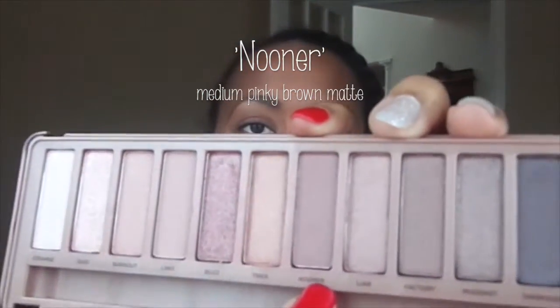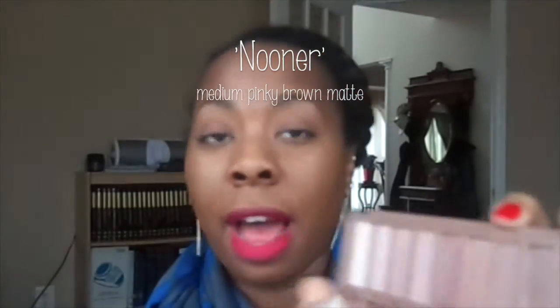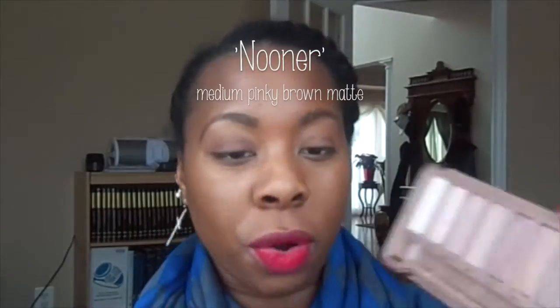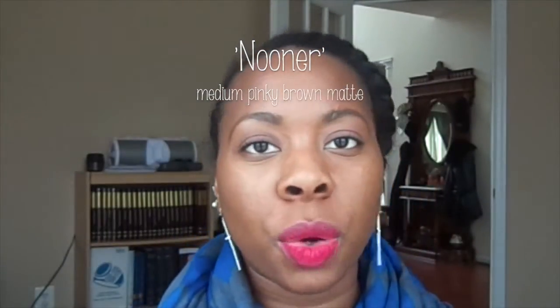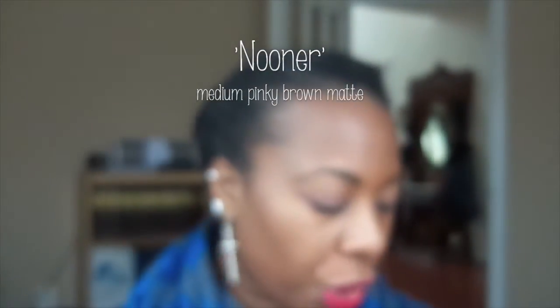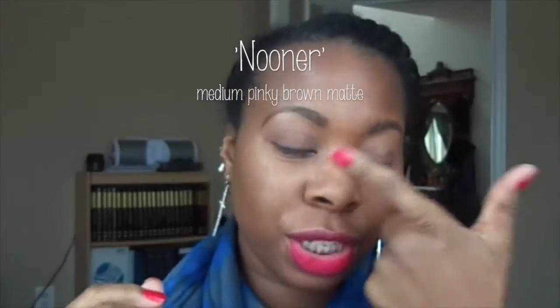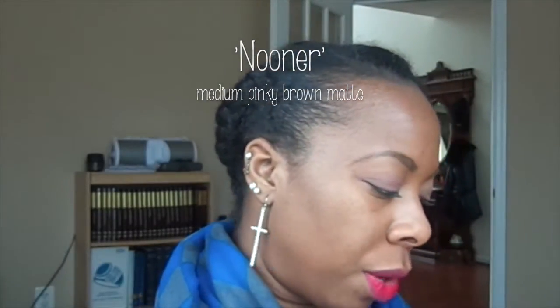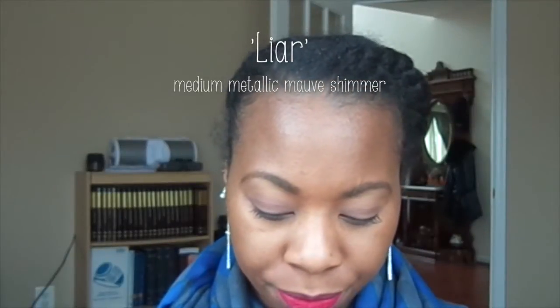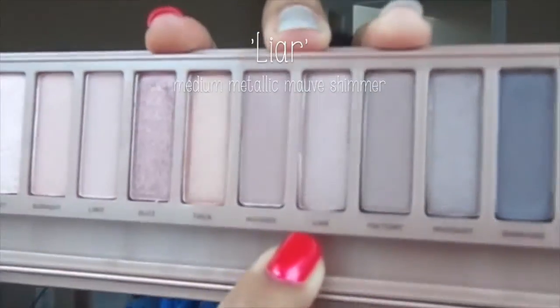I'm rubbing Nooner up and down and none of it fell out of the pan. But when I do Buzz, it just falls out of the pan. I think it's just with the shimmer colors. Nooner is a darker pink and I actually have that on my lid right now as an all-over lid color. I really like that one. My next favorite is Liar — I love that one too.